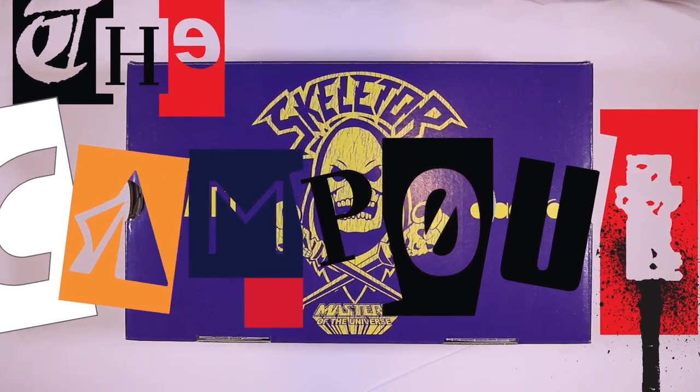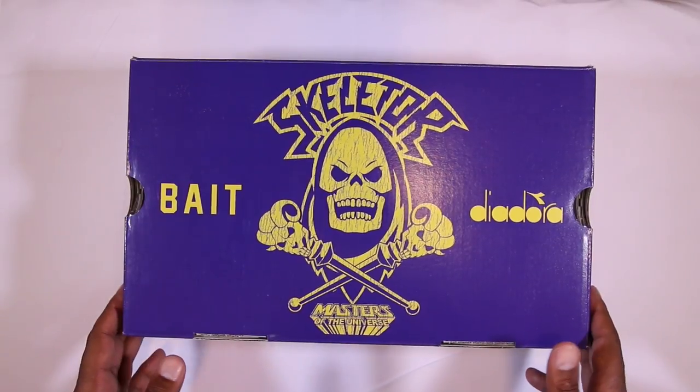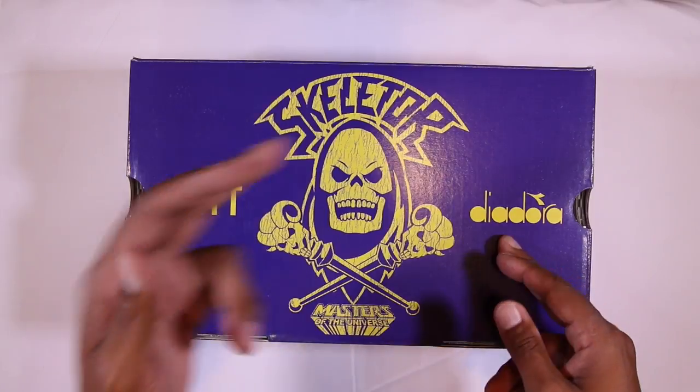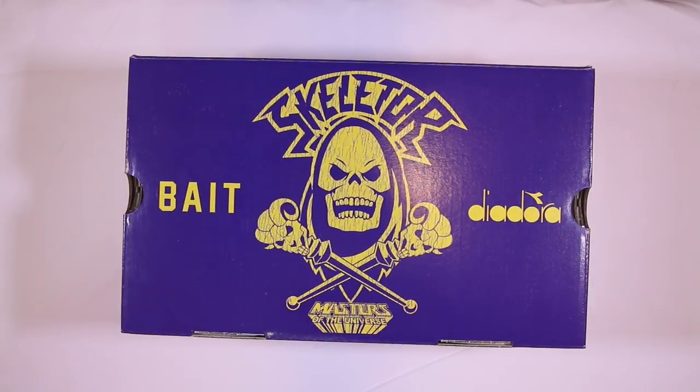What's up guys, Camp Out coming at you with a review. The box is a dead giveaway to what's inside — BAIT, Diadora, Skeletor, Masters of the Universe. They dropped a couple of different shoes based off movie stuff: you had the Shrek joints, Where's Wally — which wasn't a movie, but regardless.